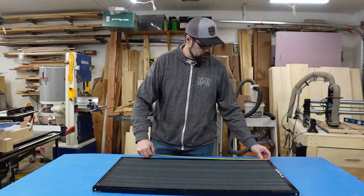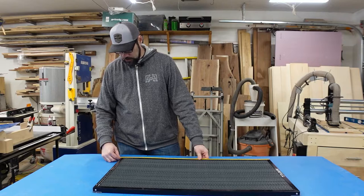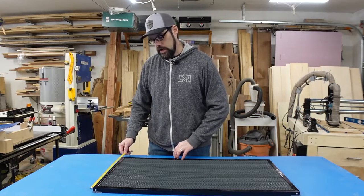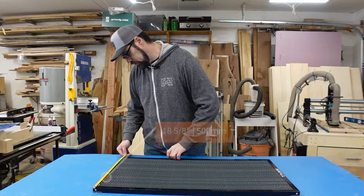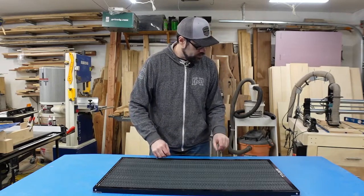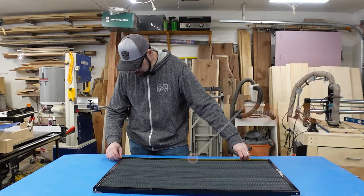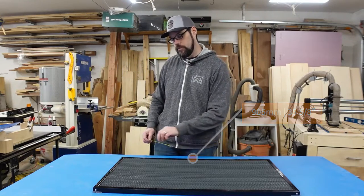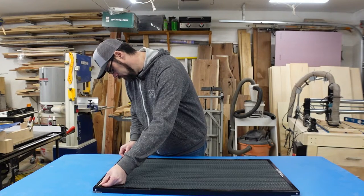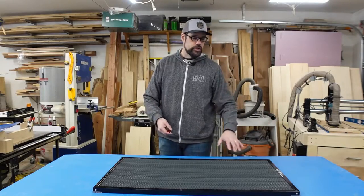Let's talk about the actual dimensions of this frame. Front to back — or side to side depending on your layout — the long distance is about 37 and 3/8 inches, or just under 950 millimeters. The short distance is about 18 and 5/8 inches, or roughly 500 millimeters. The actual honeycomb panel inside the frame: the long side is about 905 millimeters or 35 and 5/8 inches, and the short side is about 455 millimeters or 17 and 7/8 inches.